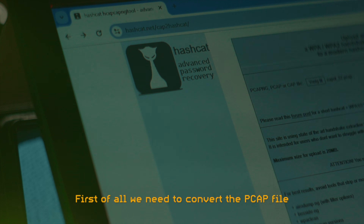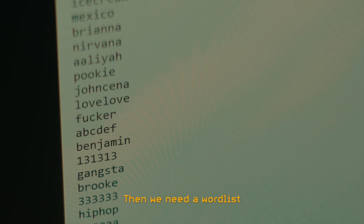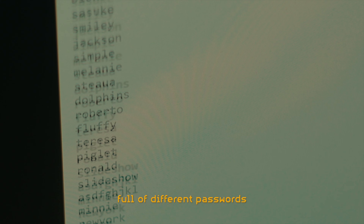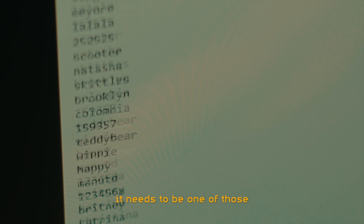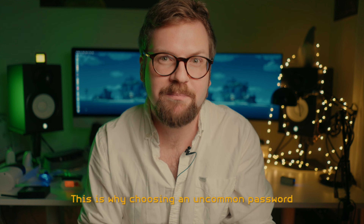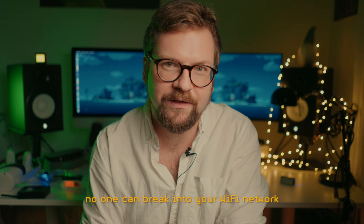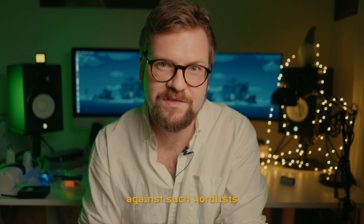First we need to convert the PCAP file into a format called HC22000 that Hashcat can understand. Then we need a wordlist — a large file full of different passwords. If we want to be successful in cracking the password, it needs to be one of those inside our wordlist. This is why choosing an uncommon password is essential in ensuring that no one can break into your Wi-Fi network, and why testing the security of your Wi-Fi against such wordlists is a good idea.